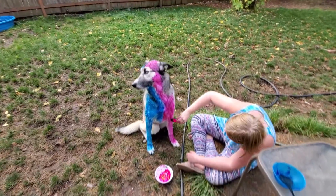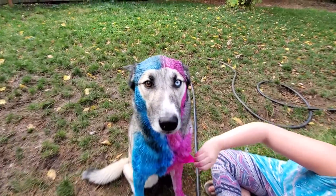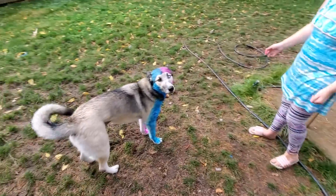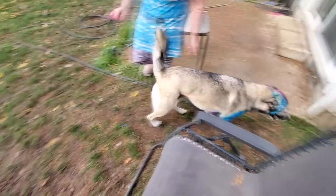How is it so far? Look up here. Yeah, you're doing a pretty good job. What do you think, Eclipse? You look so pretty, baby girl. I don't know if she's sure about this one. I don't think she knows. I wonder what other dogs are going to think. They'll probably not even notice. What a pretty girl.